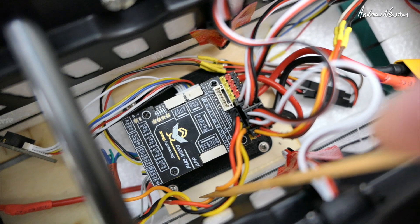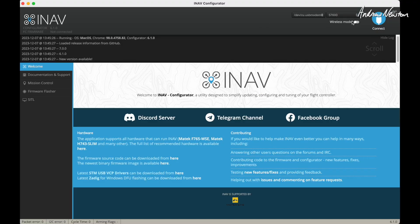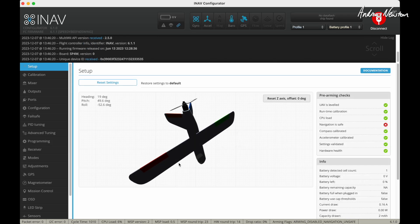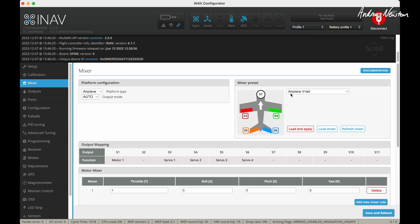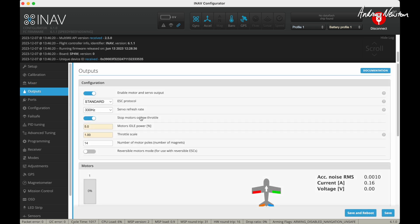Now we'll connect it up to the iNav configurator. We plug the board in and connect. My plane is sitting up on its nose, so that's why it's looking funny. Done the calibration. In the Mixer, we choose Aeroplane VTAL — that tells you exactly where to plug everything in and gives us the mix. I have fast digital servos, so I'm going to use the 330Hz servo refresh rate, with a standard ESC.